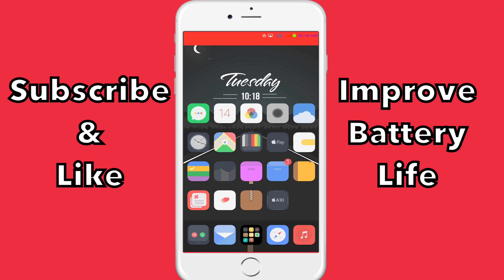Hi guys, so today I'm going to be showing you how you can improve your battery life on your iOS 10 jailbroken device. I'm not sure if it works on iOS 9, but you guys can try it out and leave it in the comments if you want.